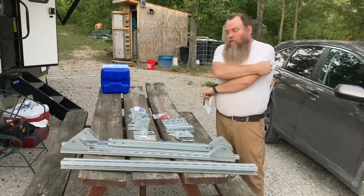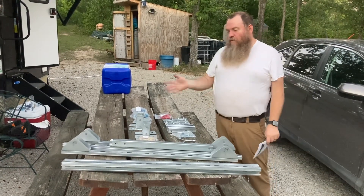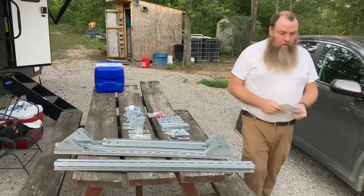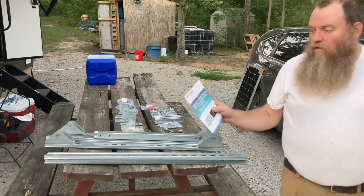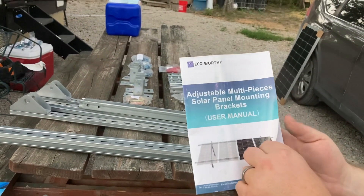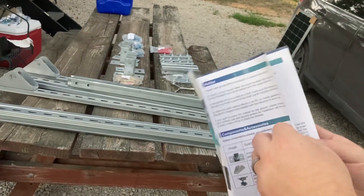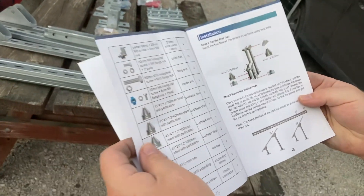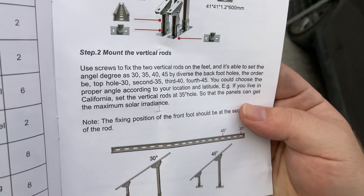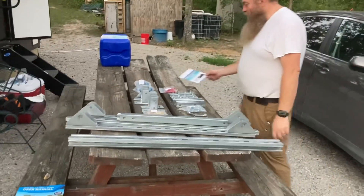We have our solar panel racks that we're putting together. We already put together one and we're going to show you this one as we put it together, hopefully before we run out of light. The brand is Echo-worthy if you want to look for it on Amazon. There is a user manual but it's not very useful - it's very broken English - so we figured out the first one more or less on our own.